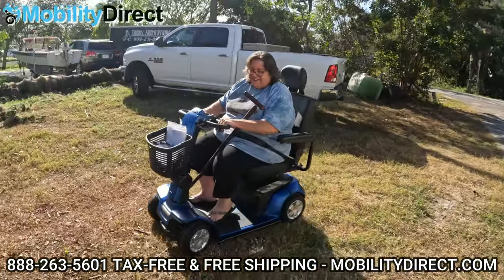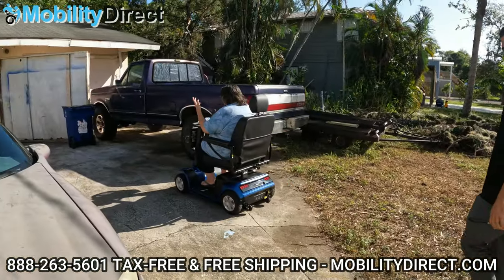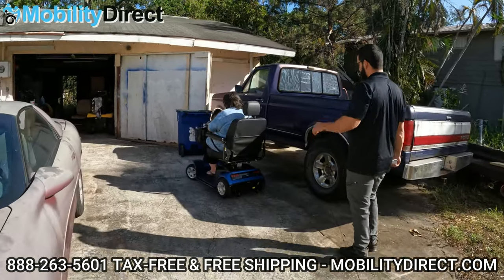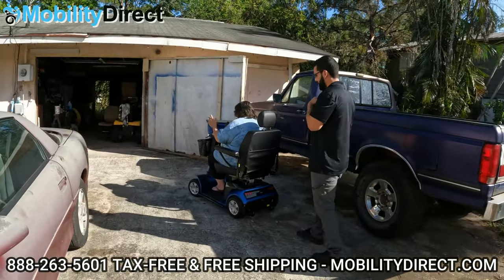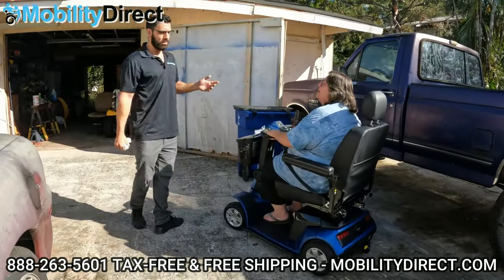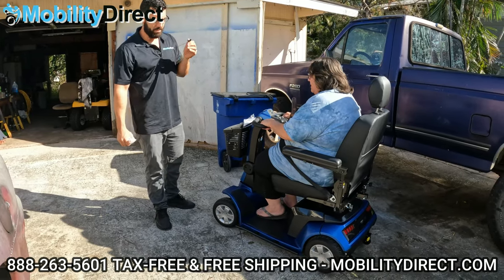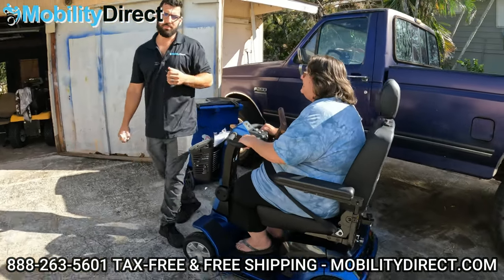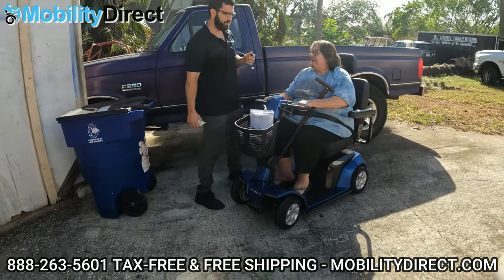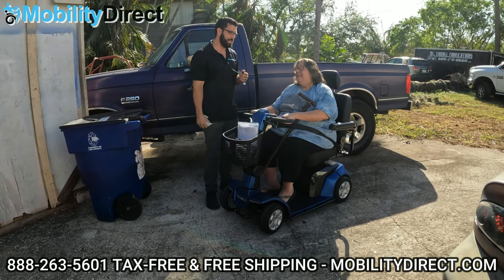Oh yeah! What do you think? I'm overwhelmed. I'm just so thankful. I wanted to let you know too, if you need any kind of service or repairs, we're right down the road, so you can always count on us for anything you need. Congratulations — I hope you enjoy it.